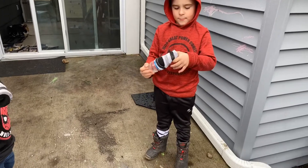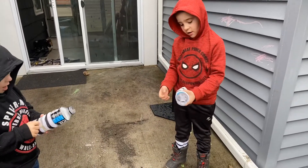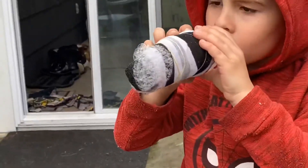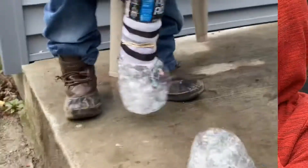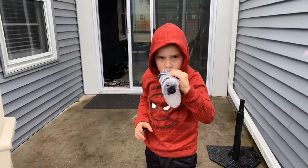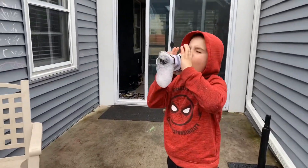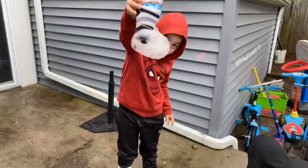Mama caught this bottom and we put soap on this one and we're going to dip it in. Oh my god! Wow!